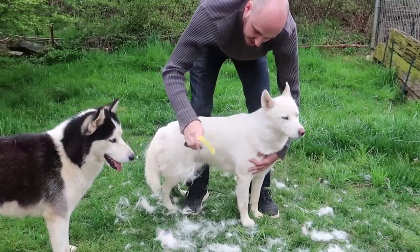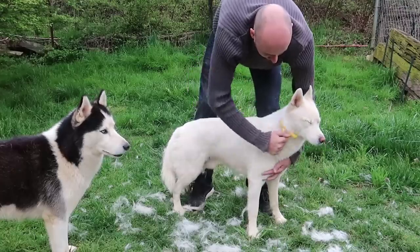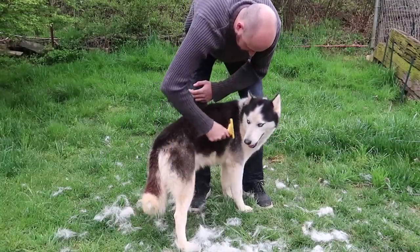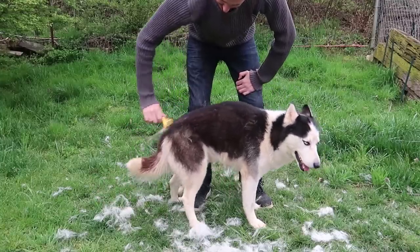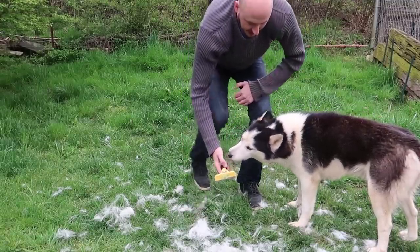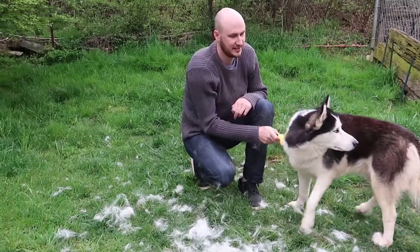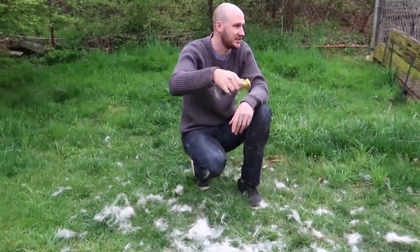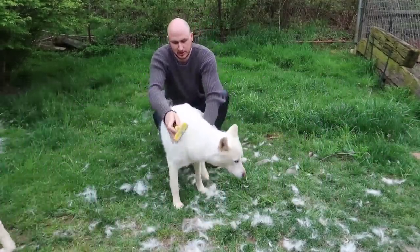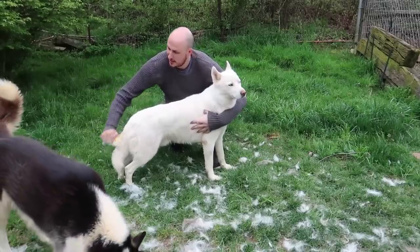He likes it. Oh my gosh, he's shedding so much, look at these chunks! You know what guys, this is good stuff, but I think blowing out is a lot easier and more fun — I think it's less painful for him too. Sometimes you gotta let them smell it so that way they're not afraid of it. It really takes off a lot of fur — 90% supposedly. Especially right here in the spring, that's when you want to do that, when he starts losing his winter coat.